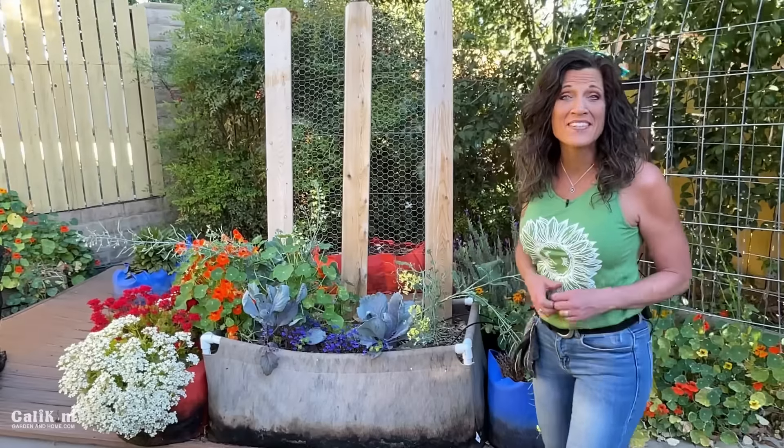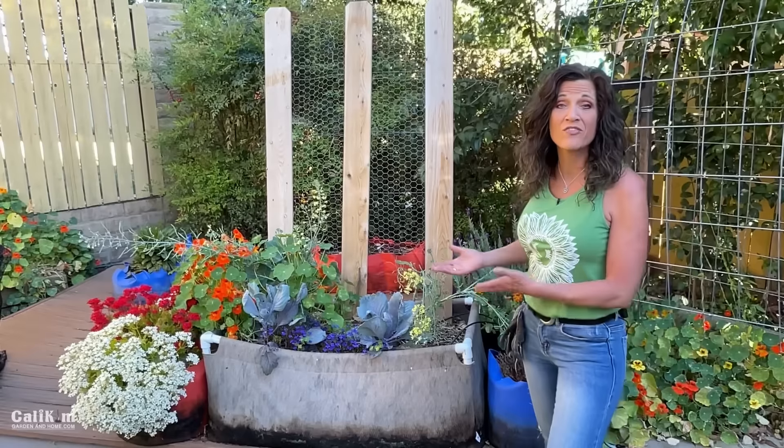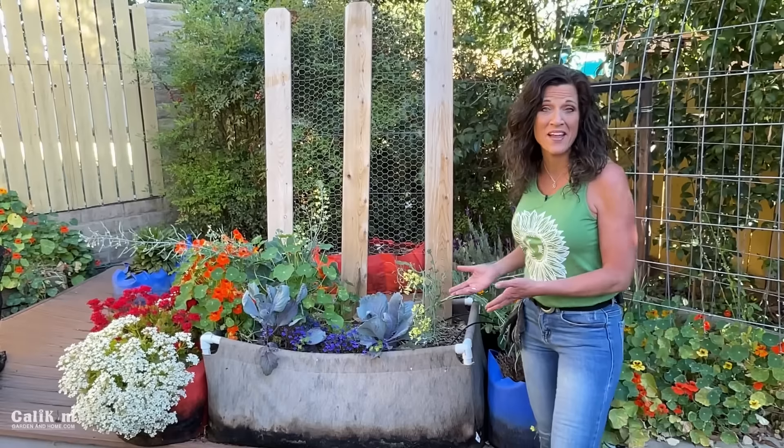Hi everyone! Welcome back to the Raised Bed Garden Series. Today I'm going to share with you how to refresh and replenish the soil in your raised beds for the next time you plant.